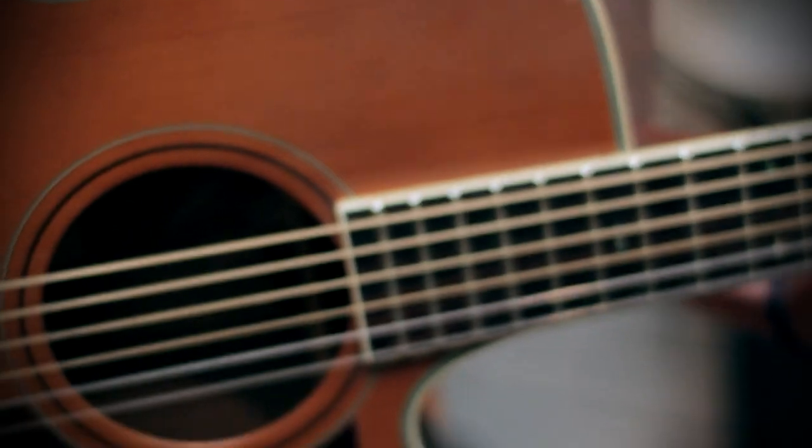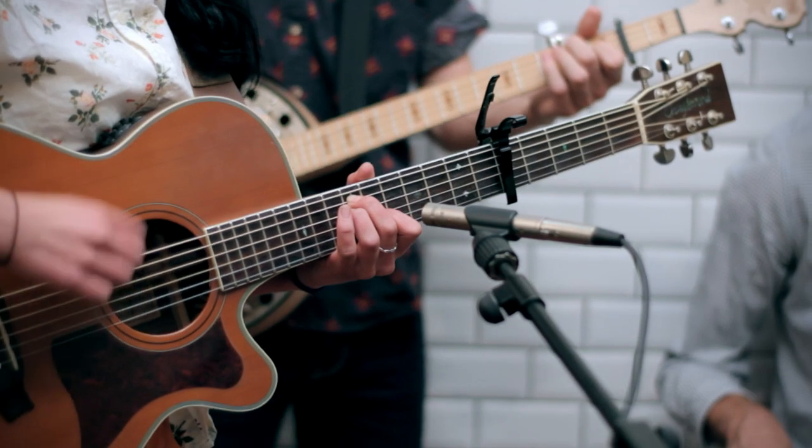The girl singing was also playing guitar. NT5 once again, just to hone in on that sound — just off the 12th fret, the best place to mic up acoustic guitars.